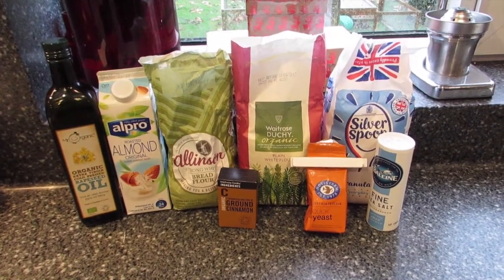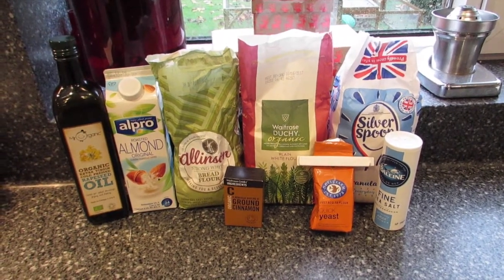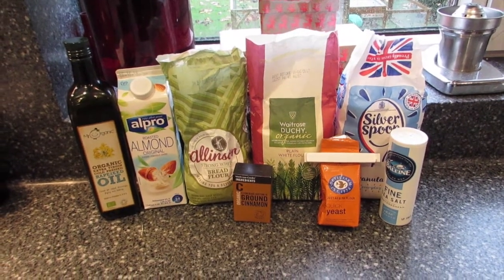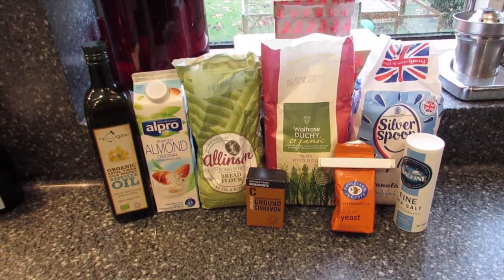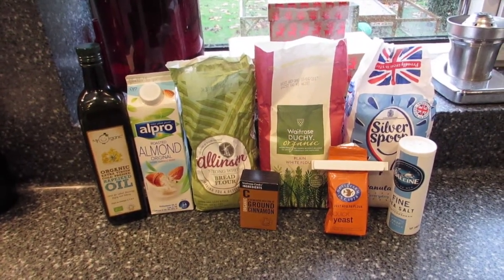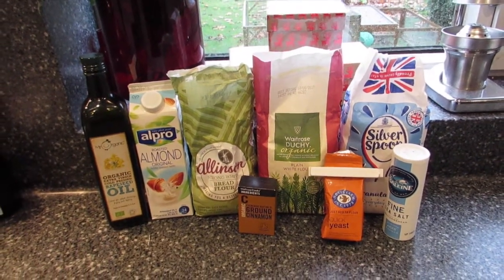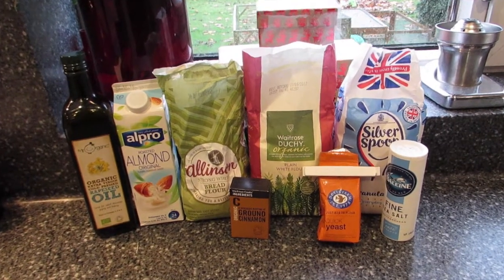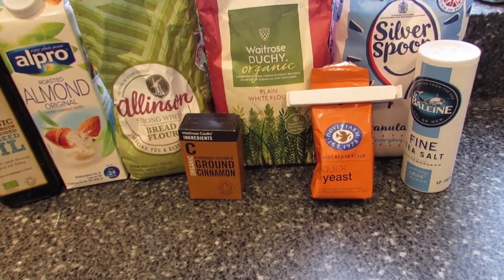To go with my pumpkin soup for starters I'm going to make a cinnamon swirl bread. These are the ingredients I'm going to use: rapeseed oil, almond milk, strong white bread flour, plain white flour, granulated sugar, ground cinnamon, yeast, and some fine sea salt.